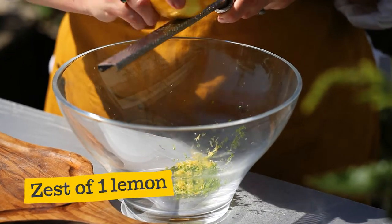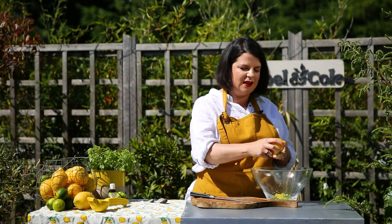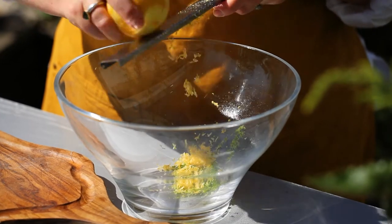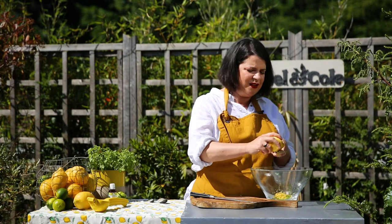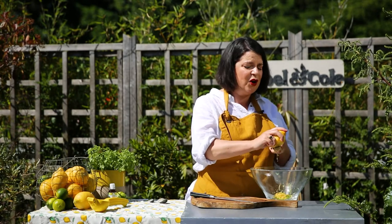Granita is a type of sorbet — you freeze it solid and then we're going to fluff it later so you get some lovely icy crystals. It's lighter in texture than sorbet and it originates from Sicily. When I was there about 10 years ago we'd have it for breakfast in brioche buns, so no brioche buns today unfortunately, but the alternative is a bit of whipped cream, or just as it is, or maybe even a cocktail.